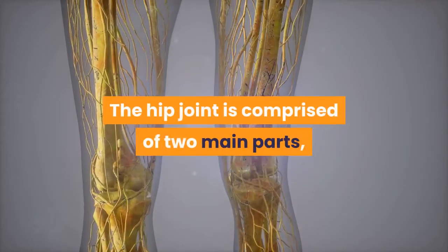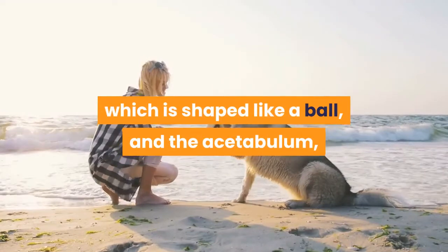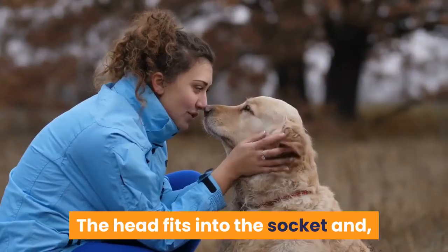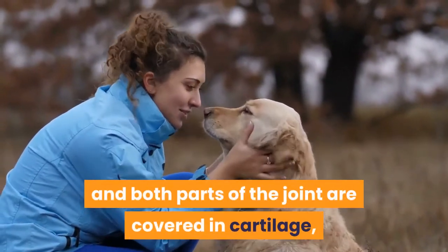The hip joint is comprised of two main parts: the caput, or head of the femur, which is shaped like a ball, and the acetabulum, a concave socket located in the pelvis. The head fits into the socket and, in unaffected animals, the fit is snug and both parts of the joint are covered in cartilage.